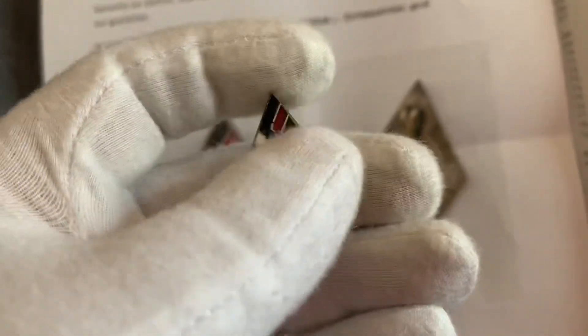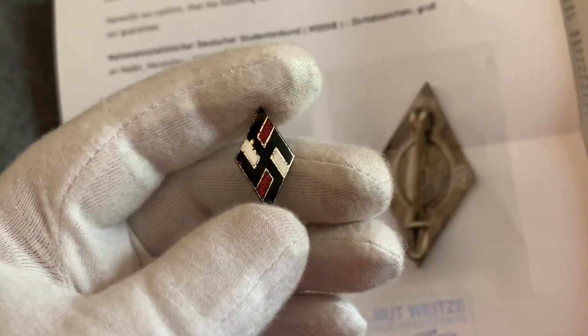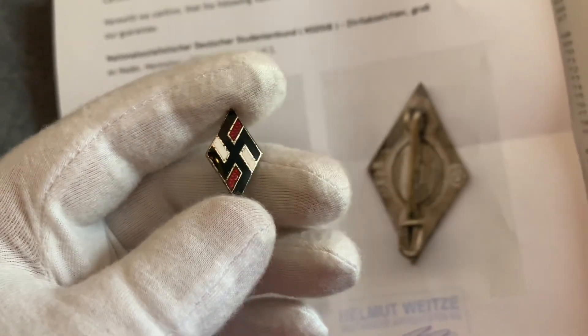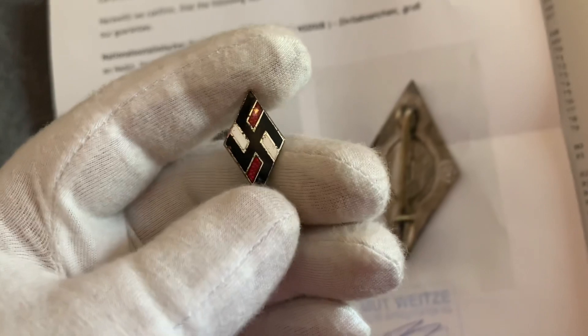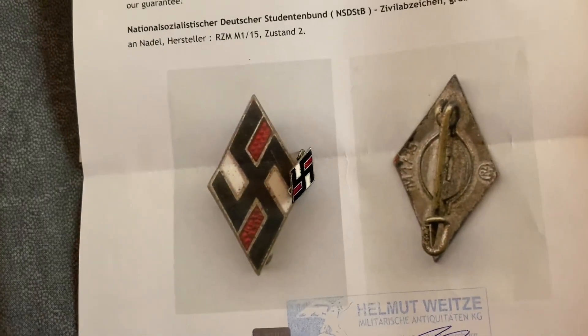Very small. About the size of a Hitler Youth membership badge — it's all the same size really. Another badge to add to my collection. Thanks for watching. Take care for now.